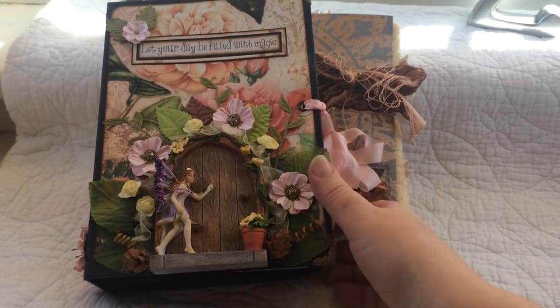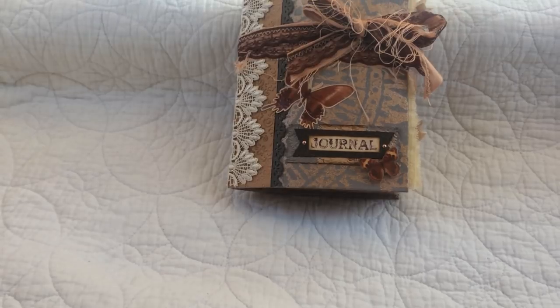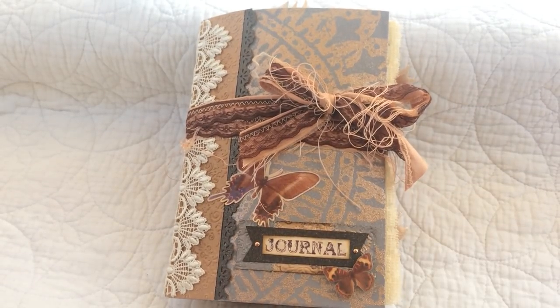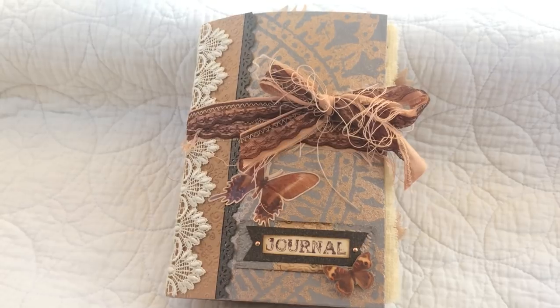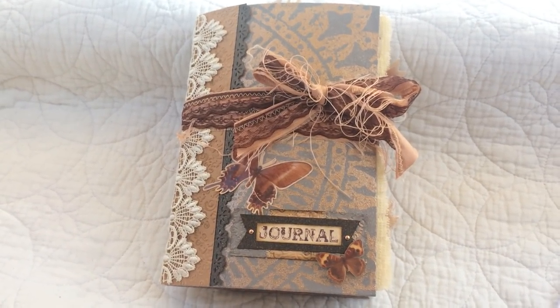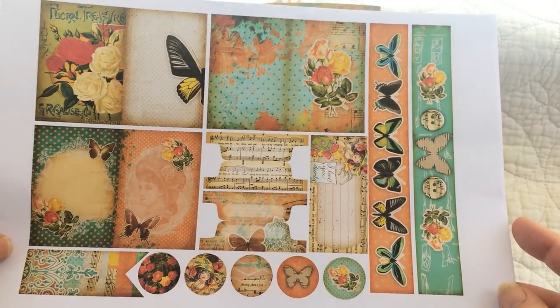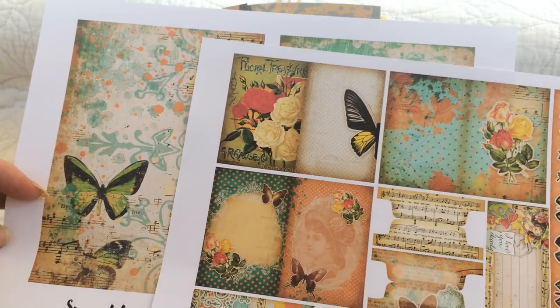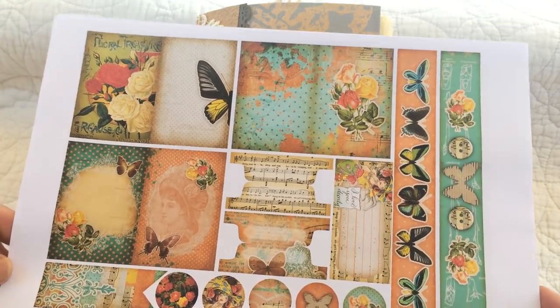I'm going to be recording these two later on in the week — probably one at the weekend. But today I'm going to go through this journal that I've made. The kit I've used on this is called Spread Your Wings, and as you can see from these images it has a lot of turquoise, green, and some peachy colors. I wanted to do something just a touch different, something I hadn't done before.